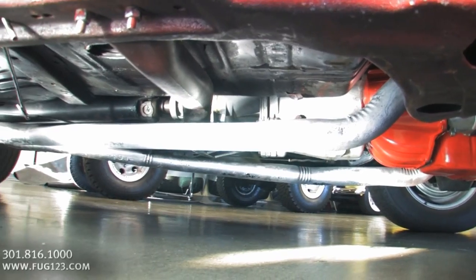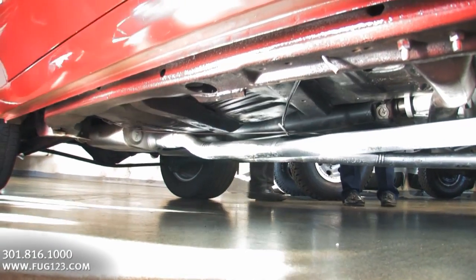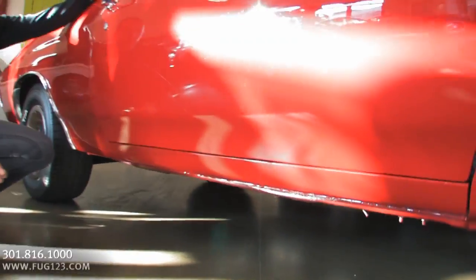Check this out — all new floor pans, exhaust, frame is painted, everything under there looks beautiful. It's nicely restored.